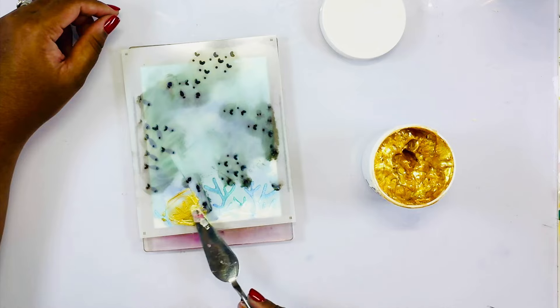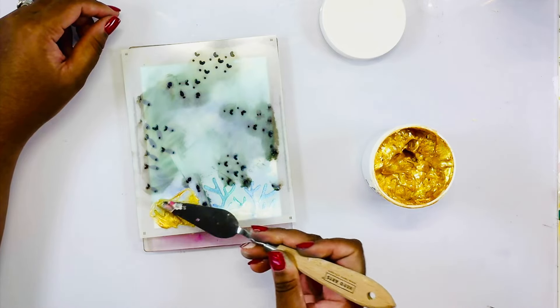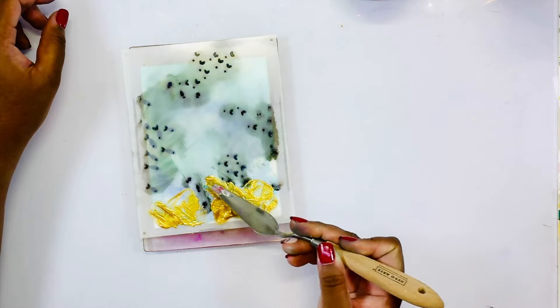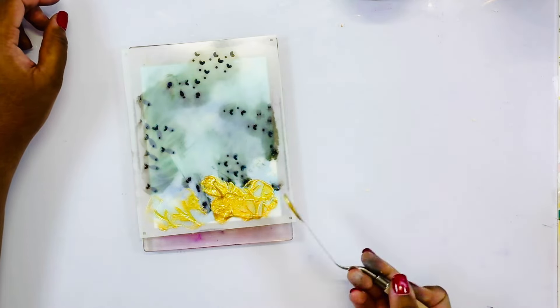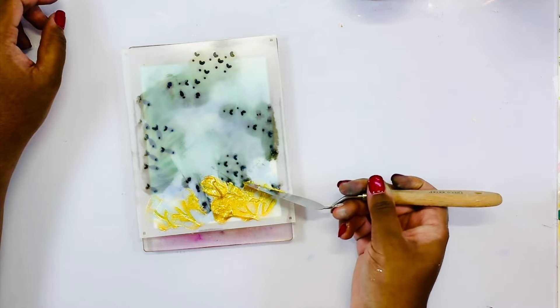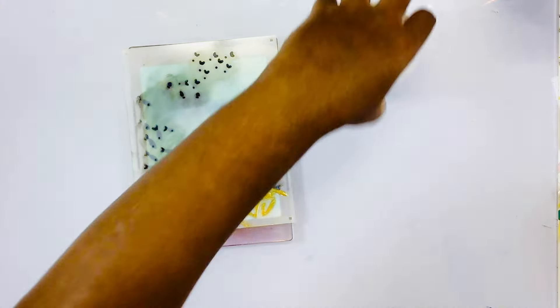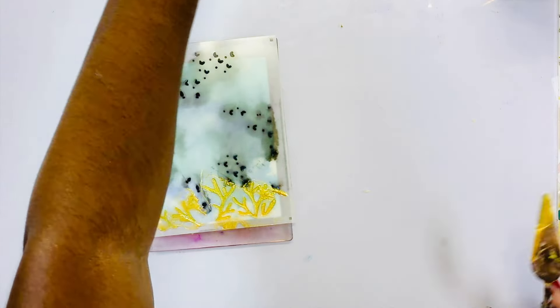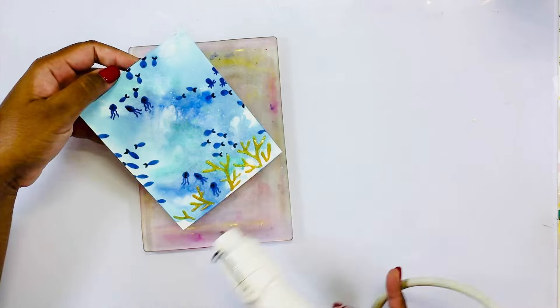I'm just using my palette knife and carefully adding the gold Hero paste in sections to each area of coral. I initially smooth things down and then go back in with any excess and pat that into place, trying to minimize the lines that the palette knife can create. Once that is complete I lift my stencil and heat set the Hero paste.